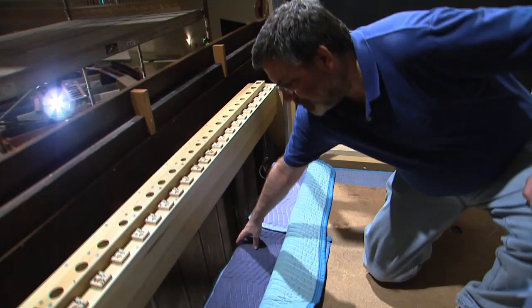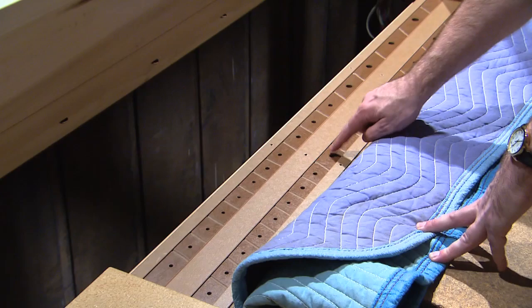We're standing on top of the grate chest, and this is where the pipes will actually sit. This is the hole that actually provides the wind for the pipe itself.